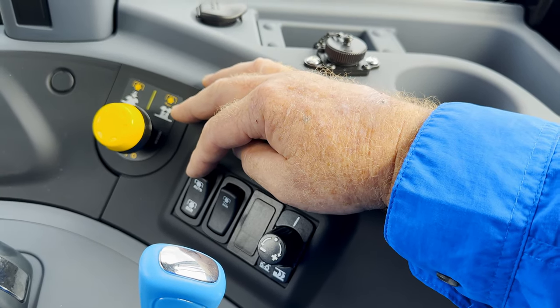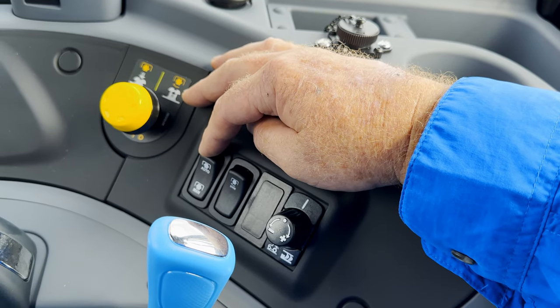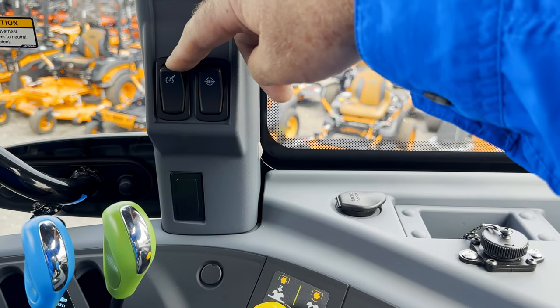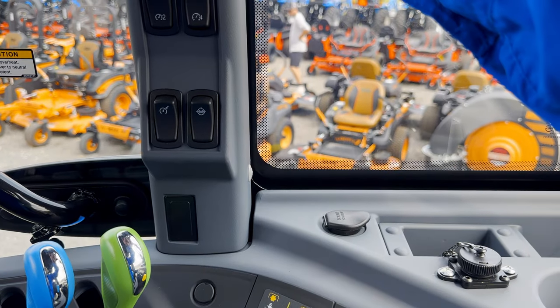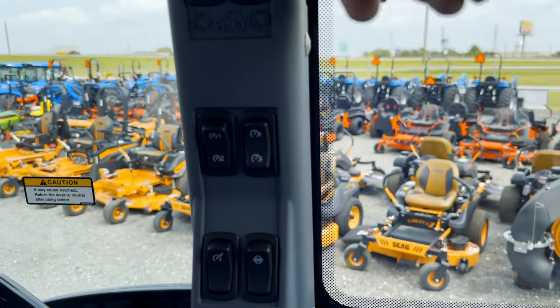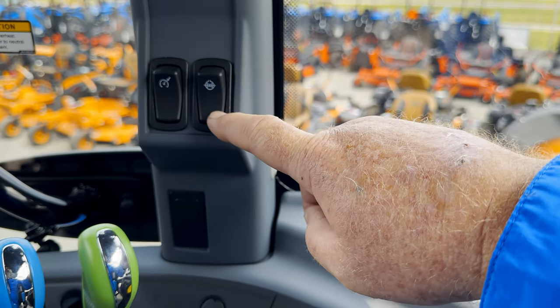Finally, you have auto and manual for your PTO. If you're out in the field and you lift an implement up such as a tiller, your PTO will automatically shut off. You have all your buttons on the pillar here — a lot of these for your windshield wipers, your lights, and so forth. These are your cruise control and then your differential lock.